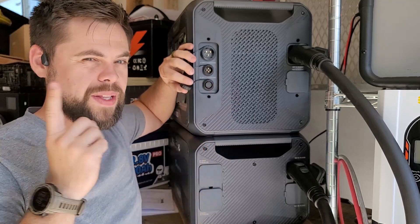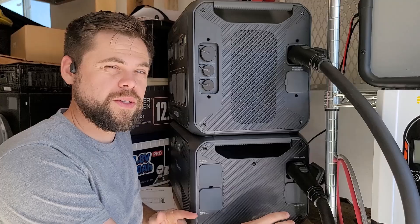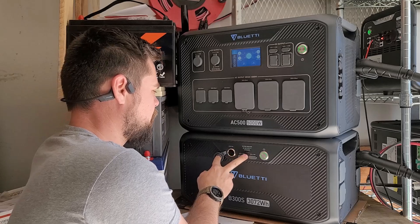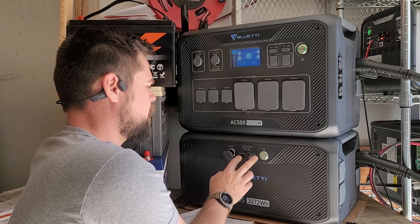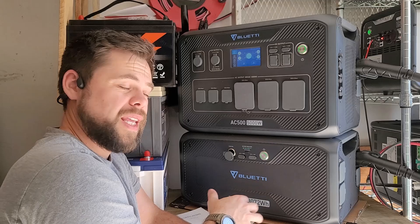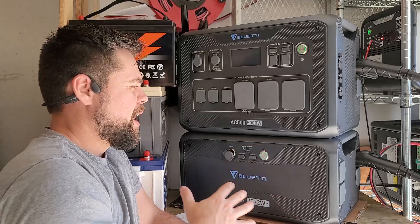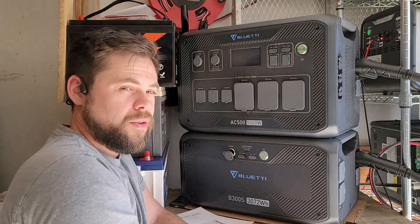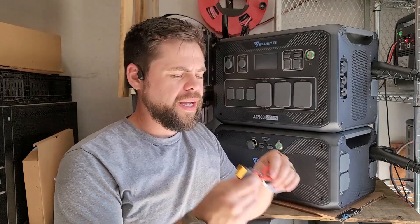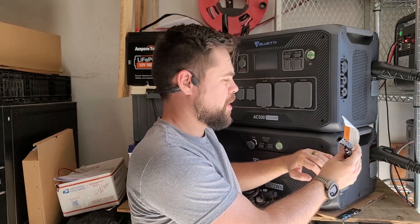This is a lithium iron phosphate battery, and the user manual says it needs to be charged up every six months. You can use it as a standalone DC power option — it has its own 12 volt plug, a 100 watt USB-C, and an 18 watt USB-A, with its own solar input. So you could take just this battery and use it in a van or on a road trip to run basic 12 volt equipment without the big main unit. It basically works as a standalone system, which is a cool feature.